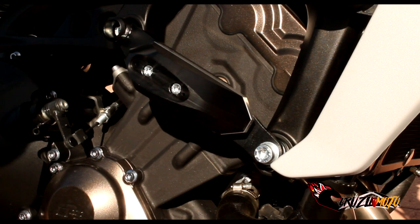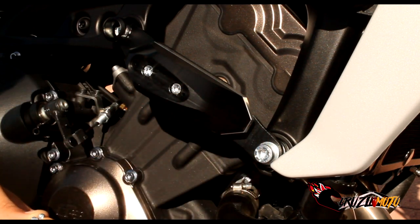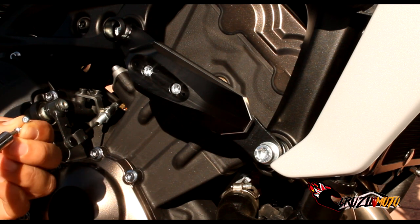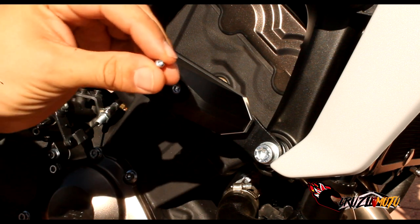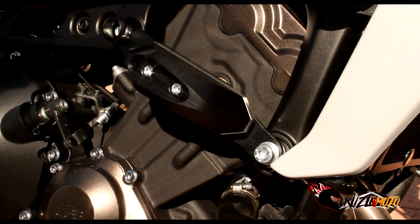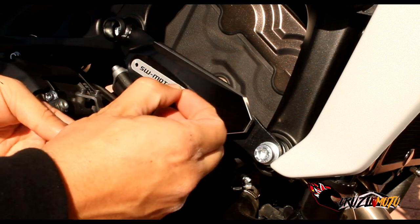Now we've got those cool little plates I showed you at the beginning that go on here, but they require these crazy tiny little screws. I don't think I have a tool small enough for these tiny hex star key things. You guys get the idea — this plate is going to go on right there and you'll screw it down.